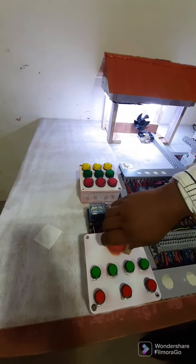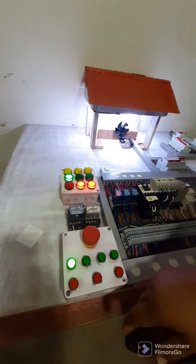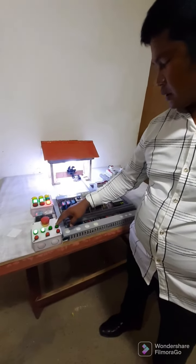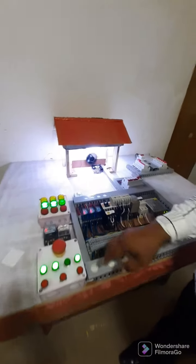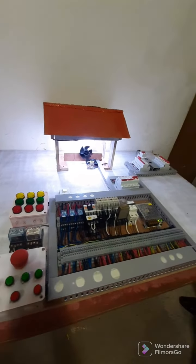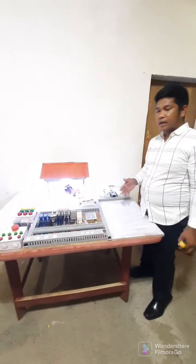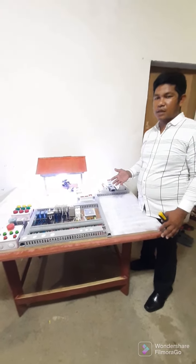Release again. Okay. Start. Forward. Emergency stop. Emergency stop. Panels. That is my prototype. Thank you and God bless us.